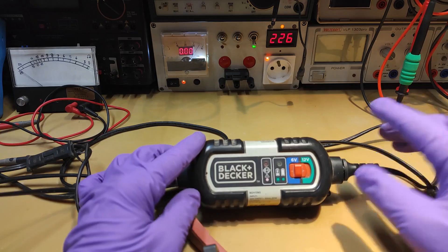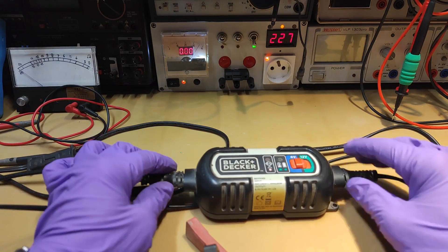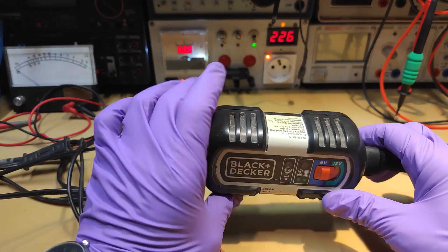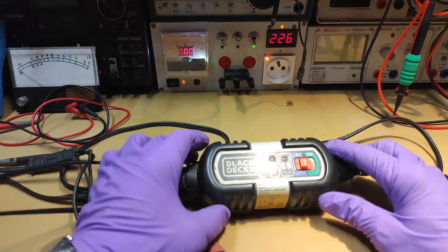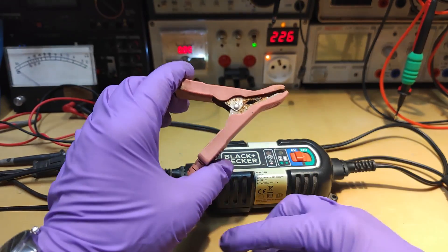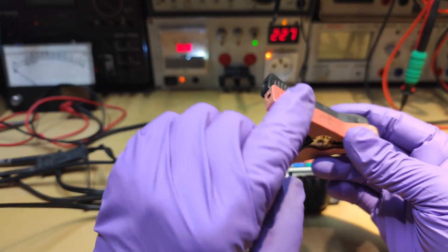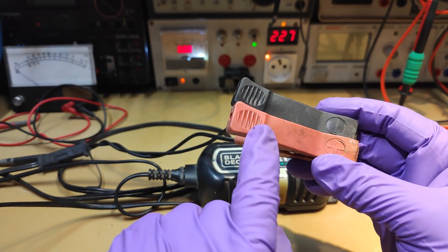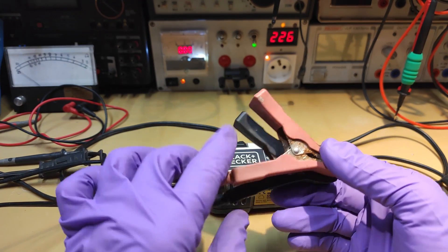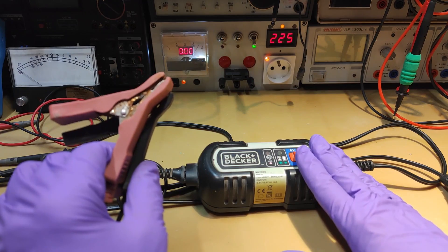At first glance you can see it's a little bit dirty and probably it was working in very hard environments. You can see the crocodile clip was a little bit rusty and also there is discoloration due to very aggressive sun. I think this charger has had a very harsh life.